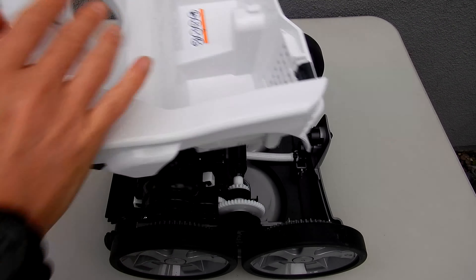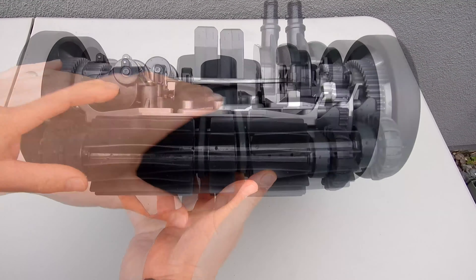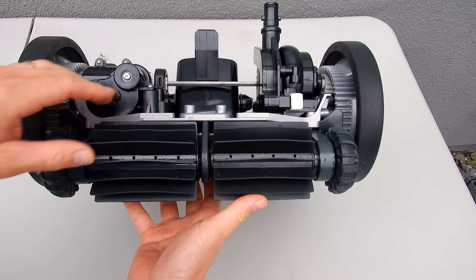Once you remove those screws, go ahead and pull up on the body — it should come right off. One thing you also want to check is to make sure there are no twigs lodged into these brushes here, as these sometimes will jam it and keep it from moving. If you don't see any visible debris, once you remove this part you're going to see if there's anything jammed back in here.